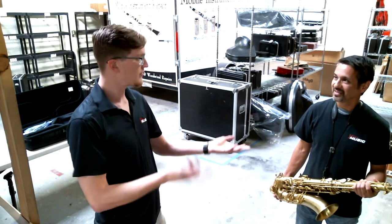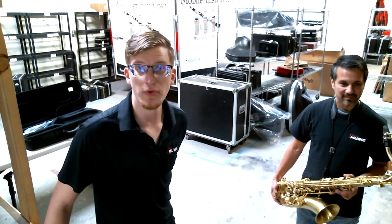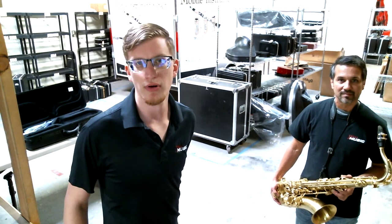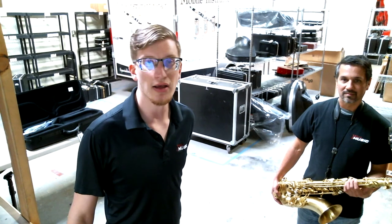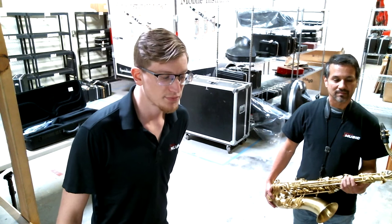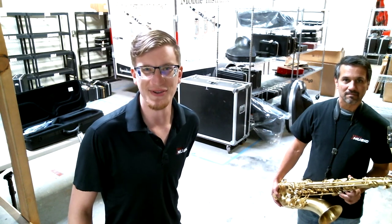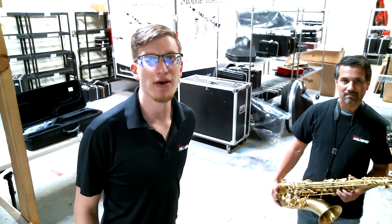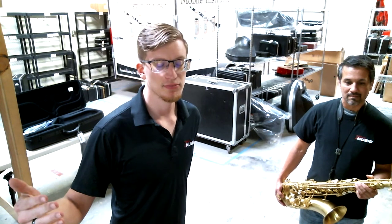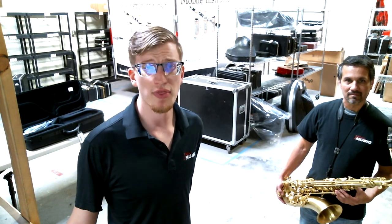Thank you so much for giving us a play test on that — sounds fantastic. Hope you guys enjoyed watching this video. Let us know if you have any questions or observations about the instrument, by contacting us directly or leaving a comment below. Please feel free to like, subscribe — all that good stuff that everyone always tells you to do on YouTube. If you're watching this on our Facebook instead of our YouTube, head on over there and check out what we have. We are featuring some videos on our social media, but for the most part we're uploading everything to YouTube. Thank you so much for watching — hope you enjoyed, and we'll see you guys next time.